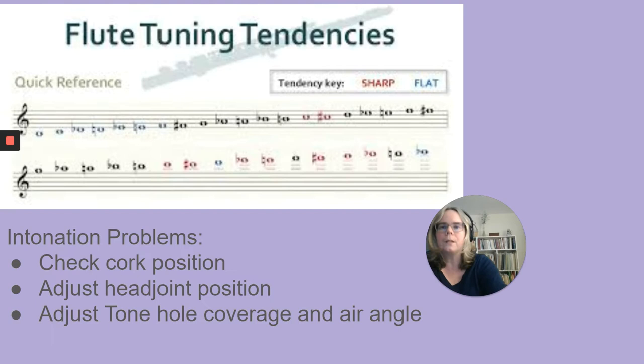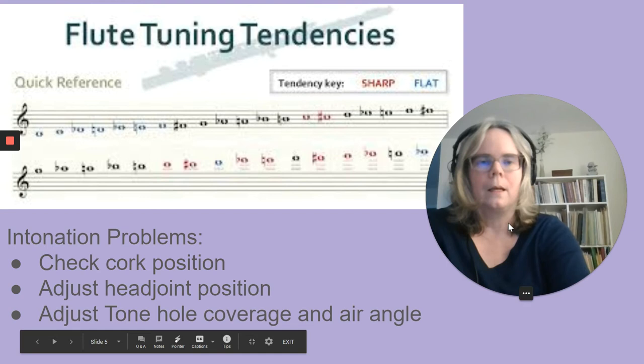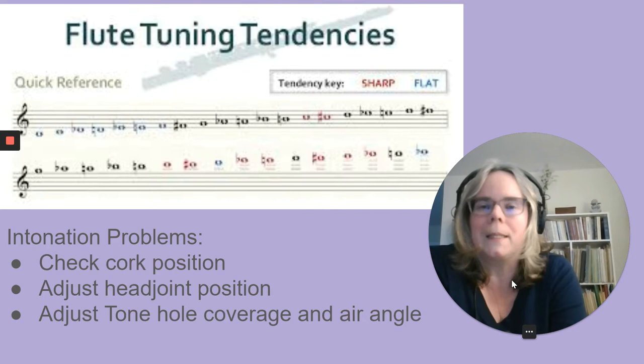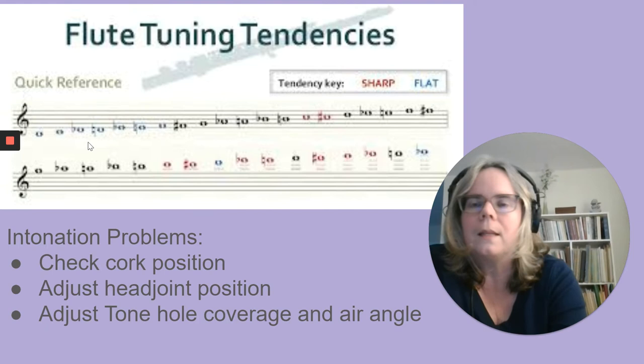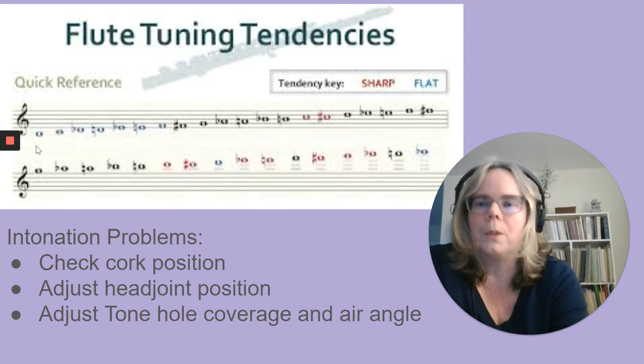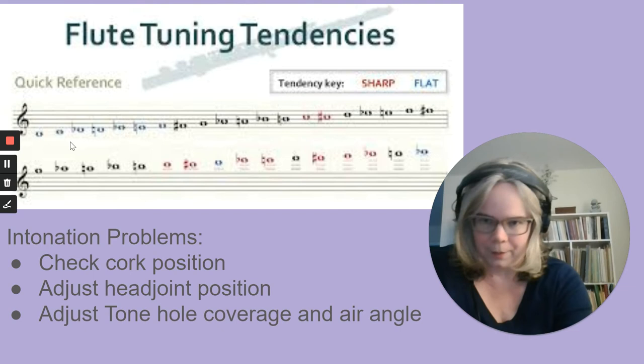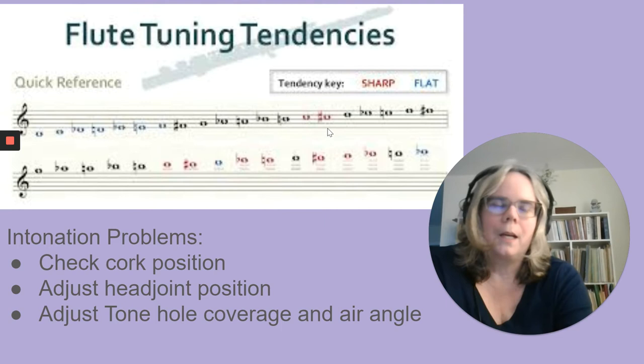Next we're going to talk about intonation. I put up a chart here as a nice generalization of intonation tendencies once someone has been playing several years. In the low range of our instrument, at the bottom of the treble clef staff, these notes tend to be flat. Many flute players need to loosen the embouchure, not cover the hole too much, and angle the air up a little to avoid being flat. At the bottom of the staff we've also got a problem around C and C sharp — those notes are very sharp because they don't have many fingers down.